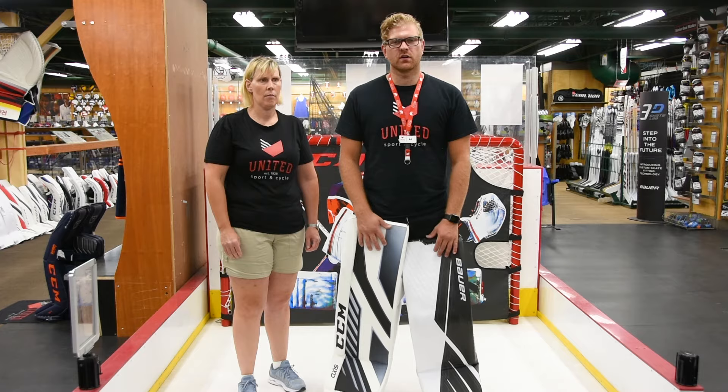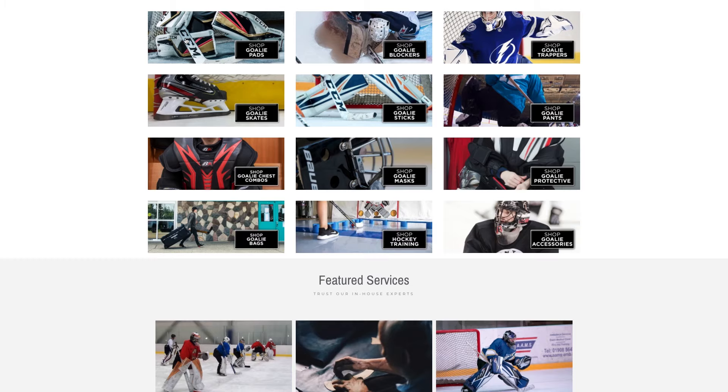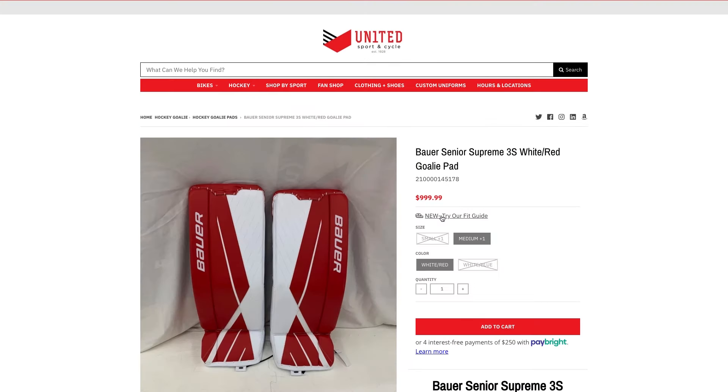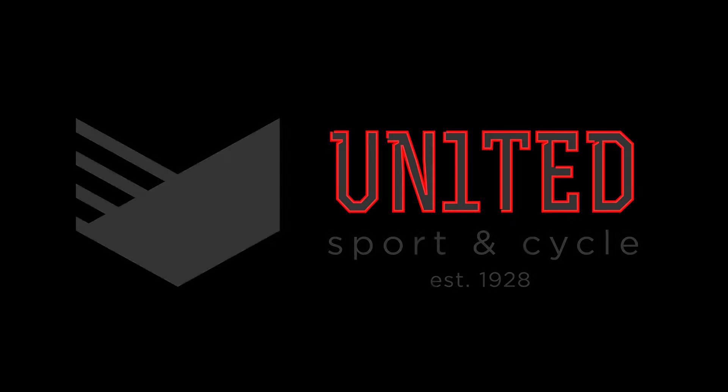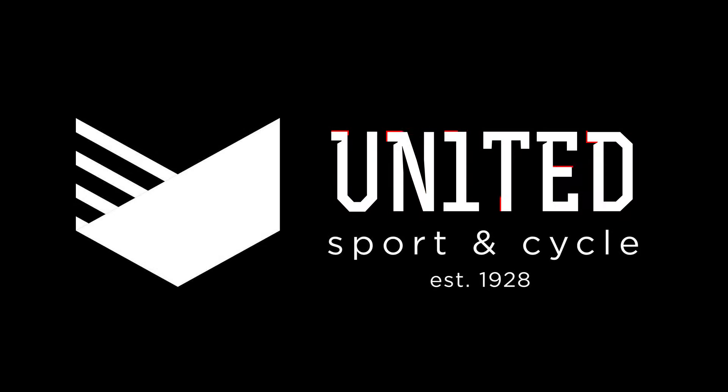To check out our size charts visit our website at UnitedSport.ca and visit the size charts on the product page. For all things goal and custom goal come see us at United Sport and Cycle, your home of hockey and goal.